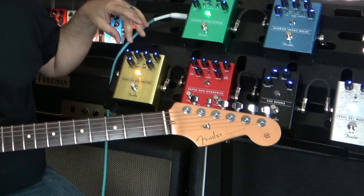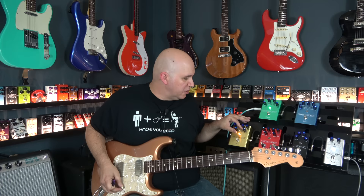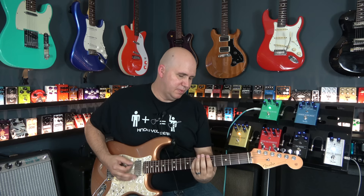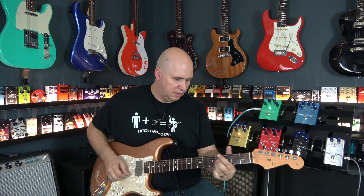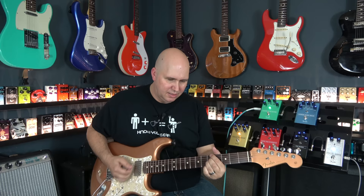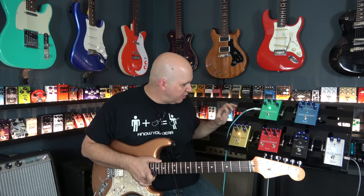You have a tone and gain for each circuit, a blend control, a level, and a bass boost — which I'm sure helps for single coil mode. Let's demo single coil with bass boost off, then hit the bass boost on — it just thickens it up and makes it smoother, especially on those high strings. Then I'll show you how crazy the pedal gets in series with the gains both cranked — gain A and B. This is a lot of gain.